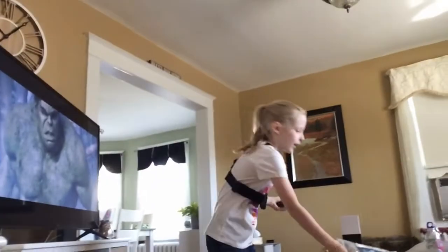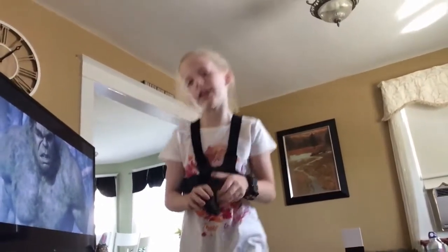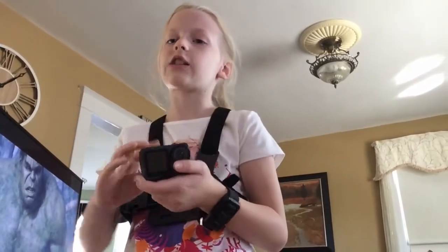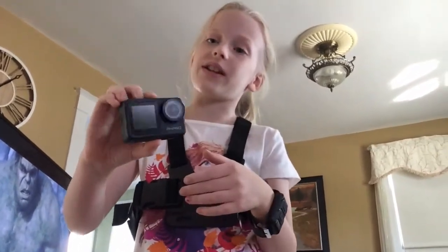So I just thought I would share with you guys my brand new Brave 7LE GoPro. You guys are going to be seeing a lot of videos about this. See you next time. Bye!